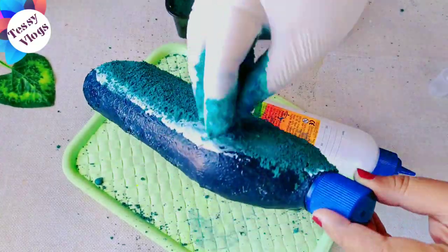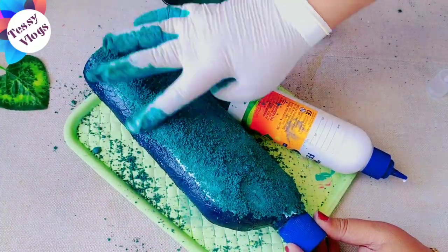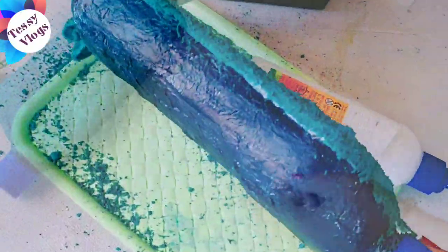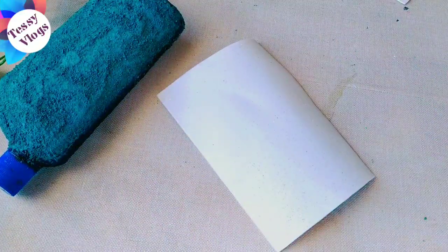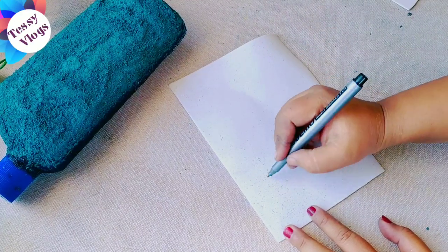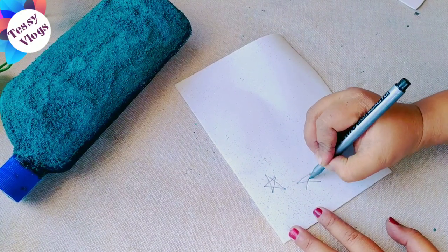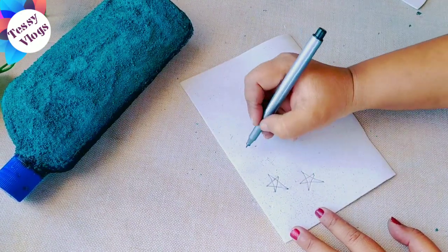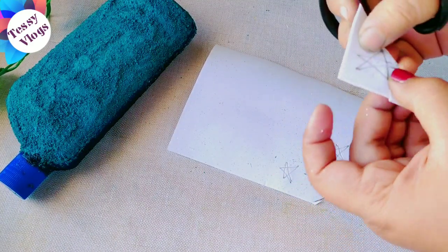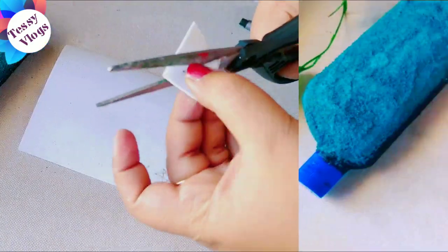I will use a gloss in this case, like a glass gloss. I will use a glitter foam sheet — a silver glitter foam sheet. We will use a few stars, about 3 stars, and also some white foam sheet.